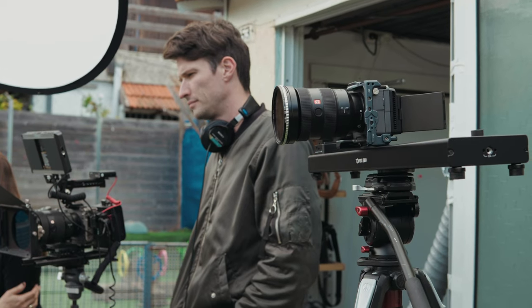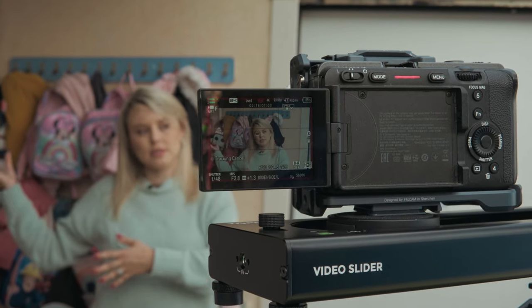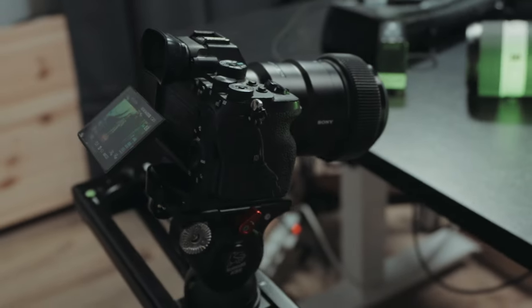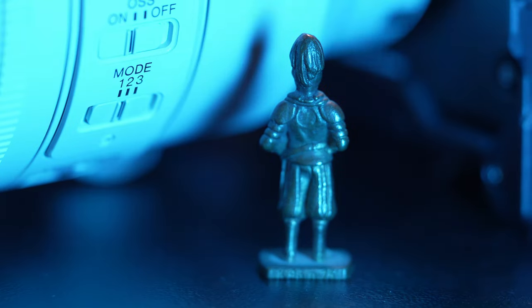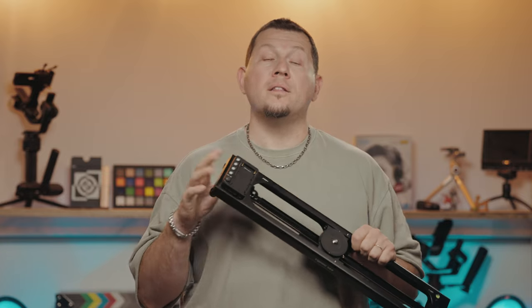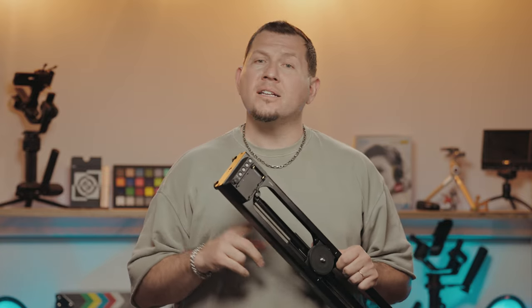We've been using Axun's Top Rig slider in interviews, and it's provided very smooth footage without jerky rebounds. The lowest speed setting is really good for macro shots. This slider is very portable and well-made. The only thing that might be a hassle is replacing the belt — it doesn't look like it's a quick install.